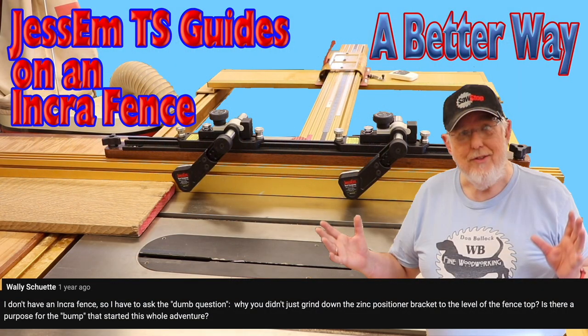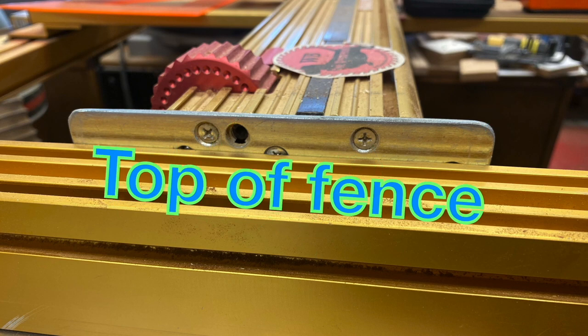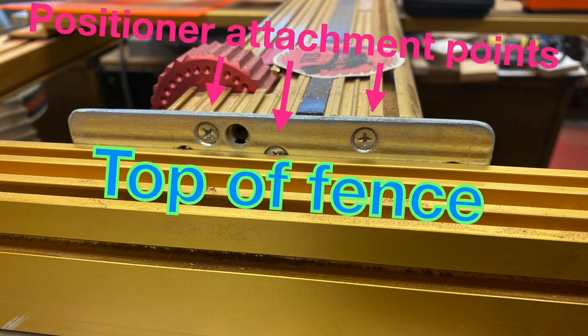More from Wally: I don't have an Incra fence, so I have to ask a dumb question — why don't you just grind down the zinc positioner bracket to the level of the fence top? Is there a purpose for the bump that started this whole adventure? First of all, there are no dumb questions, just questions that haven't been asked. Grinding down the bump is not possible. As shown in the following photo, the upper part of the bracket is where the positioner attaches to it, so it does have a purpose.